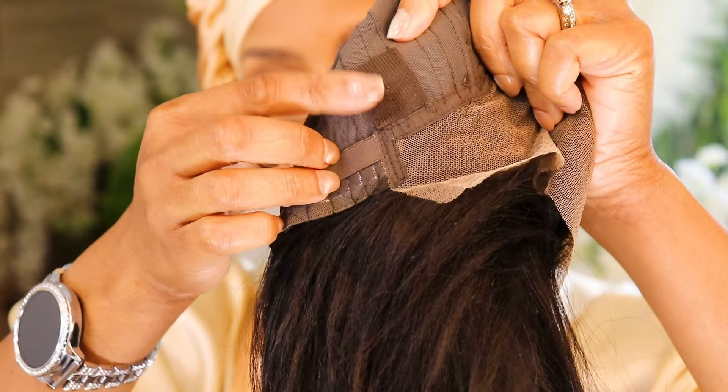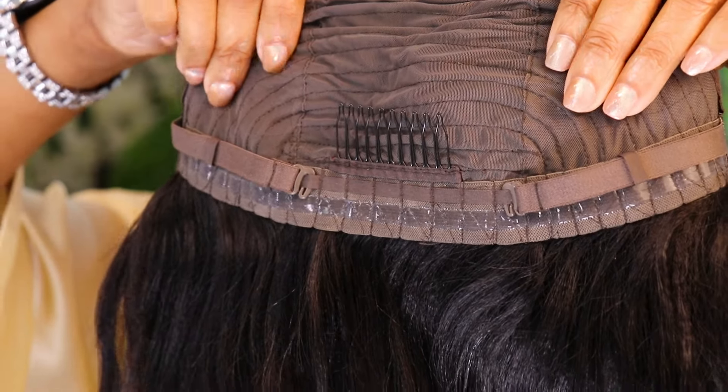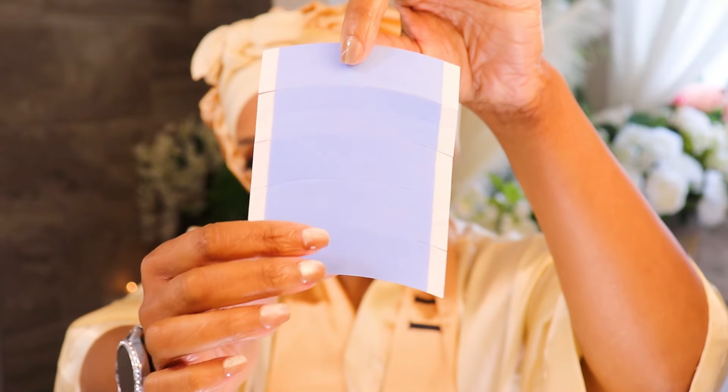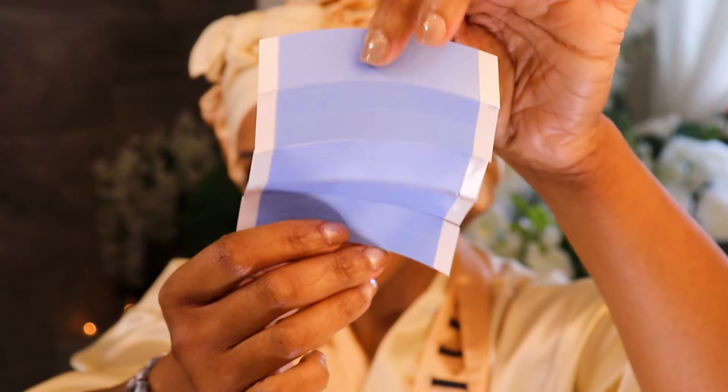She's got a nape comb, adjustable straps, and this anti-slip material that runs along the perimeter of the back of the wig. Also included was this double-sided waterproof tape that you could use to adhere your wig. I won't be using this tape today, but it was nice — ASMR, I had fun.